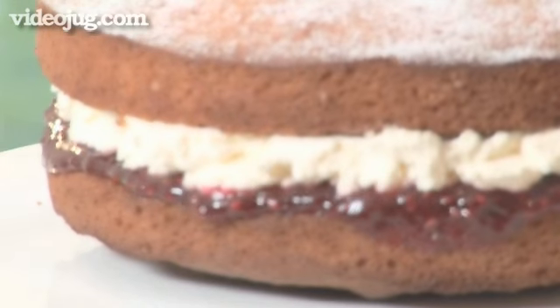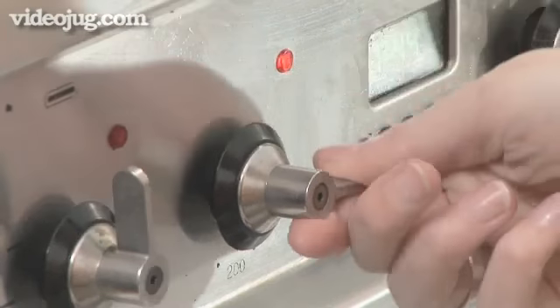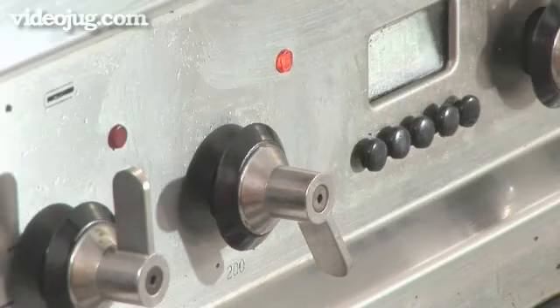There's a recap of all the ingredients at the end of the film. Step 1: Preheat the oven. Heat your oven to 190 degrees C, that's around 375 Fahrenheit or Gas Mark 5.